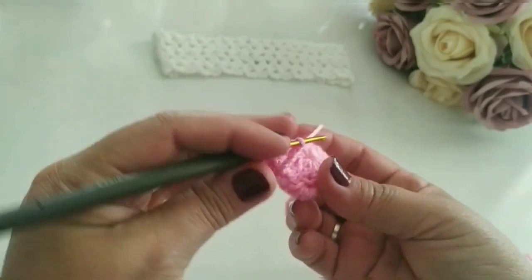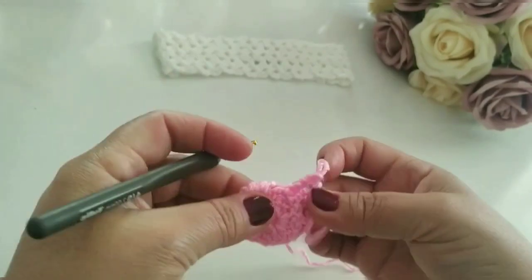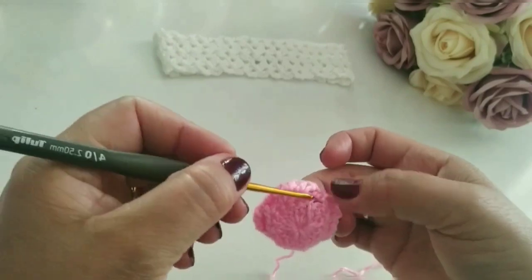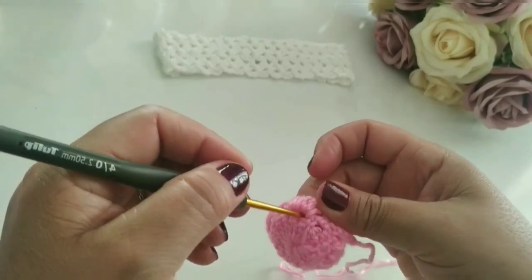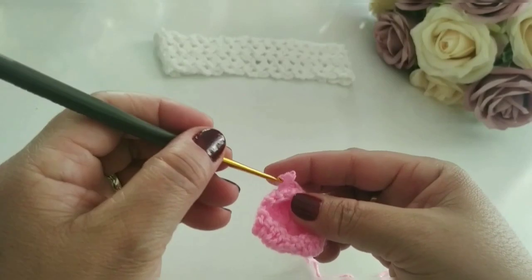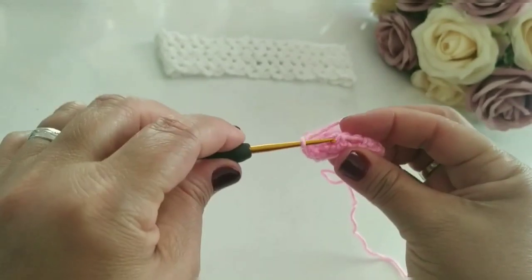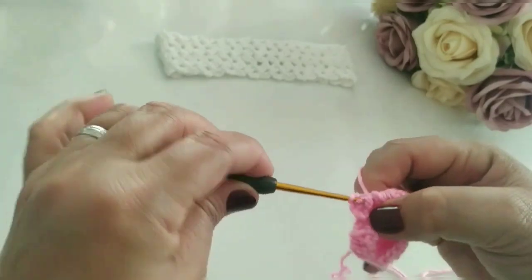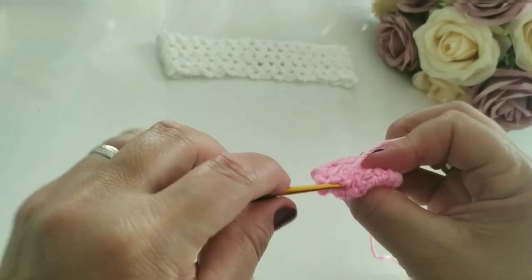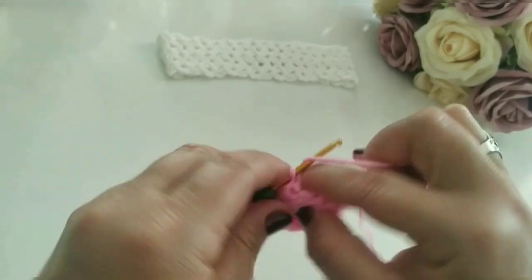Agora vamos trabalhando aqui. Eu fiz quatro correntinhas. Aqui é como se fosse... deixa eu mostrar aqui pra vocês. Bem aqui, é um ponto baixo. Aqui, outro ponto baixo. Aqui, outro ponto baixo. Então vamos trabalhar nesse daqui, nesse pontinho baixo aqui. Vamos trabalhar aqui pegando por trás dele. Puxo e faço um ponto baixo. Subo uma, dois, três, quatro correntes. Vamos pro próximo — outro ponto baixo nesse espaço. Fazemos outro ponto baixo.